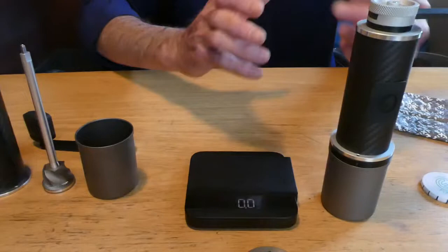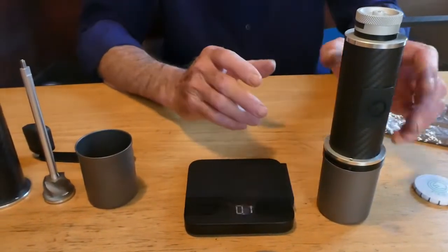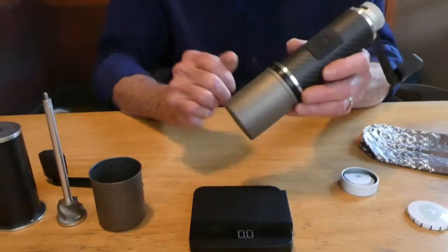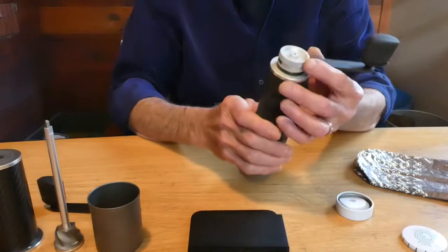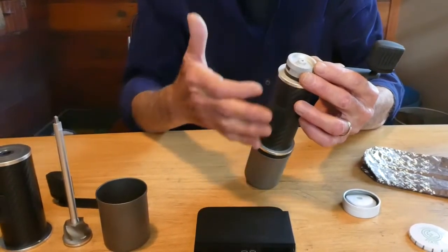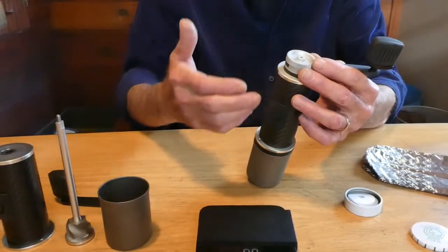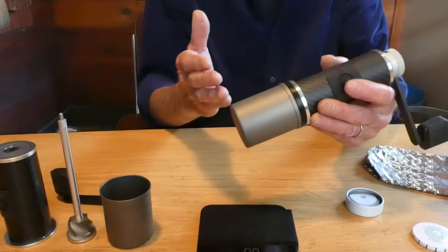Through some design simplifications and some innovative processes — mostly putting the beans in through the side of the grinder instead of through the top — and a simplified adjustment system: fine, medium, and coarse, that is controlled by discs that we provide that create the burr gap for grinding.